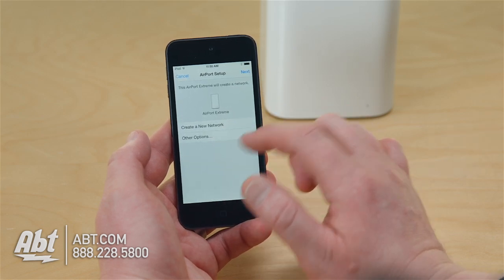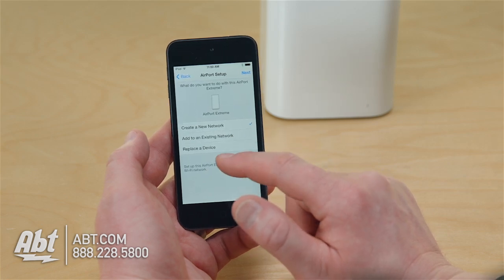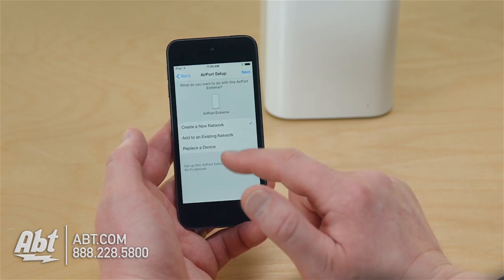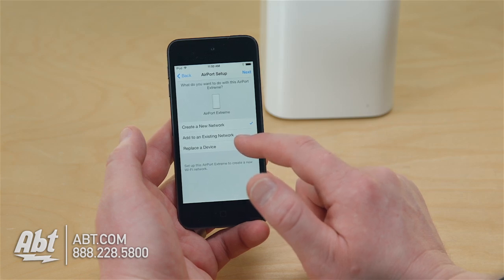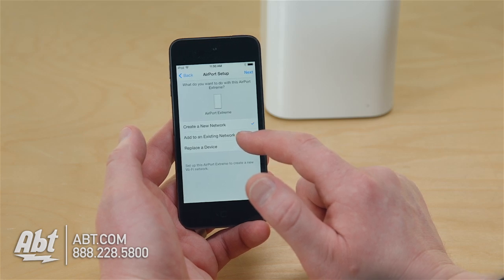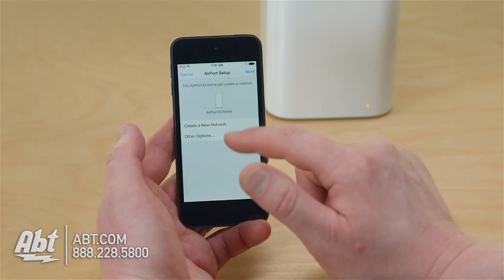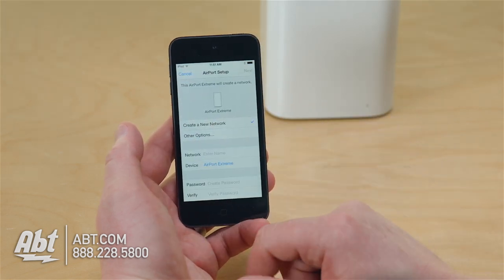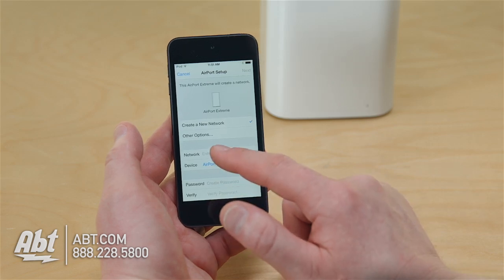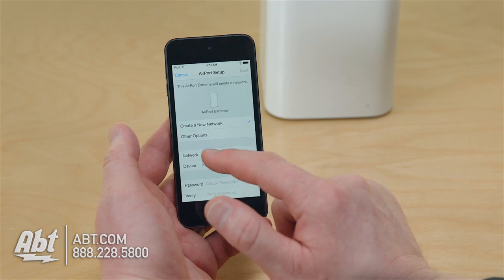Going to other options, I have the option of adding this to an existing network or replacing a device. With adding it to an existing network, you could basically wire two Airport Extremes together, in which case the one wired to it would have to be in bridge mode. This is getting a little more complex for the basic user who just wants to create a new home network. Primarily, most of us use the Airport Extreme Base Stations or Time Capsules as our primary router.